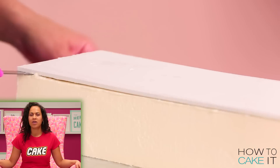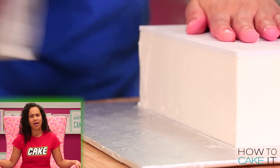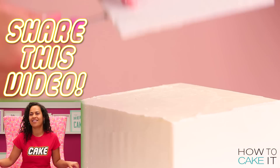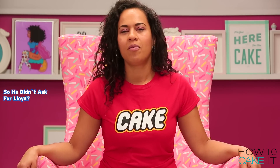If you know a mom who works tirelessly in her kitchen making a cake for her child only to have her child say 'I didn't want that,' share this video. He was happy this year. So you didn't ask for Lloyd? Nope. But I will tell you what he did at the end.